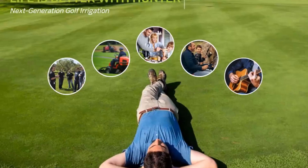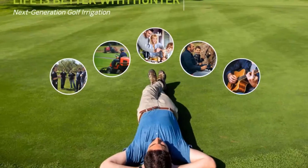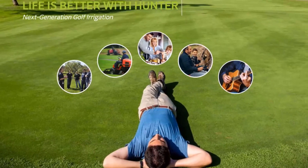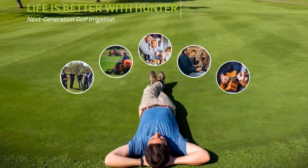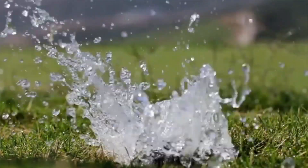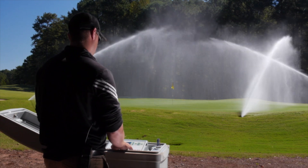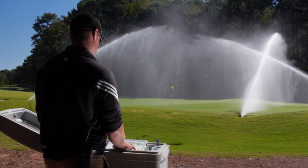The Pilot Controlled Network was designed to make your life better. Next-generation Hunter Golf irrigation solutions will help you maximize time and water savings while ensuring a healthy, playable course. Our control system is built for superintendents, not software engineers.